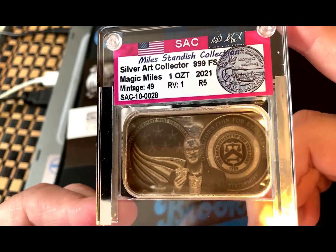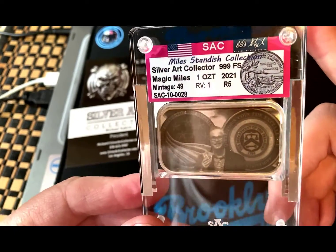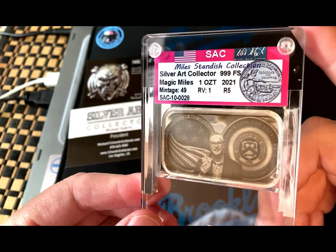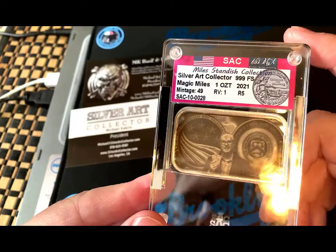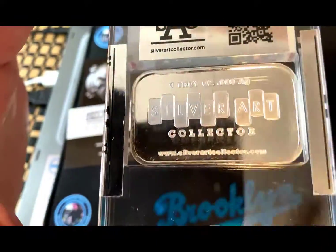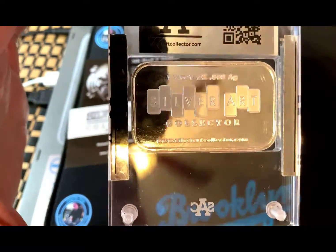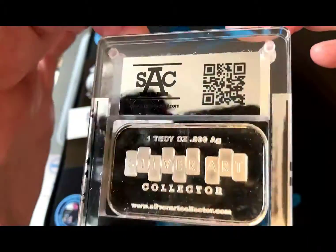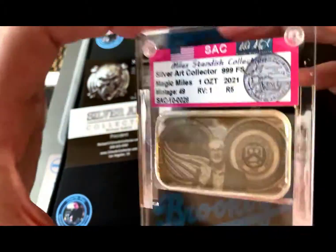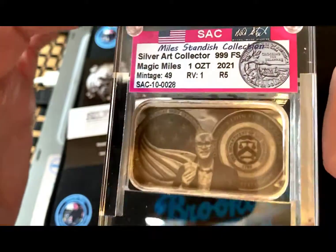These are some really cool pieces, and we'll talk about what the piece represents, who this guy is — for those who don't know, because some of you are new to this hobby, which is great. We'll talk about who made it, what this is about, and that awesome guy on the bar. This is a nice one-ounce Silver Art Collector piece. If you're not a member, you should definitely check out silverartcollector.com — great way to catalog some art bars.